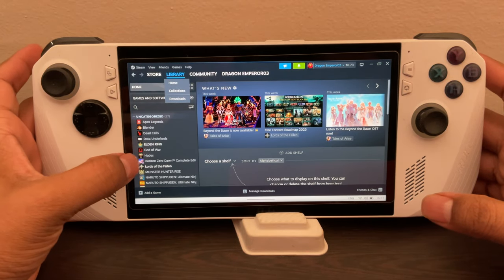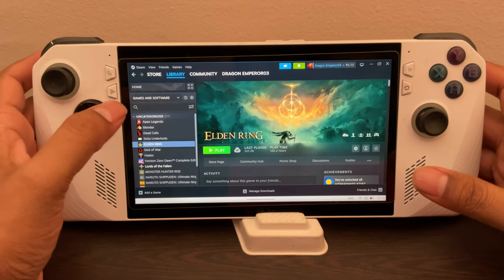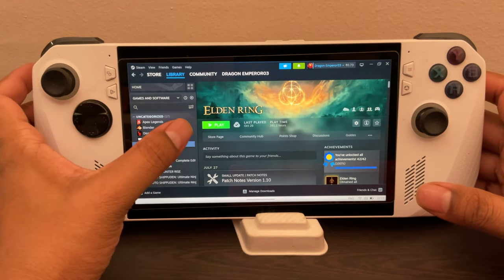Hello everyone, welcome to Dragon Emperor. Today we will be testing out Elden Ring, how it works on the ASUS ROG Ally. Honestly, when I was testing this game I was kind of surprised how well it works actually.